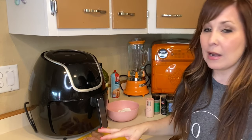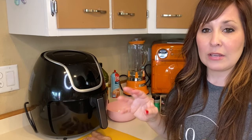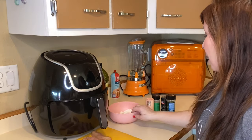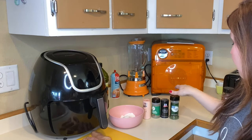So while my sauce is simmering on the stove, we are going to start doing the chicken. I already have my fat cut off the chicken, and I have the chicken tenders, not a full chicken breast. If you have a chicken breast, you can just cut them in half and then cut them in pieces so that they're smaller. And then I have my flour, my salt, my pepper, Italian seasoning, and parsley here.